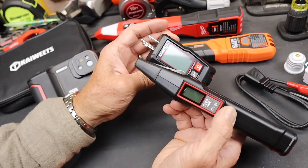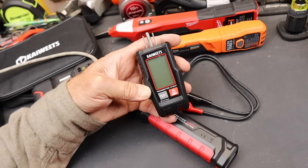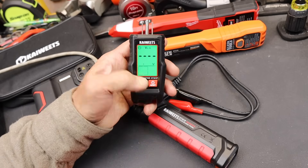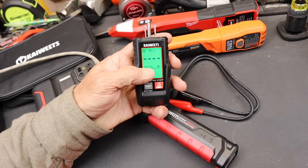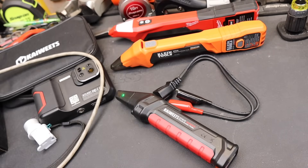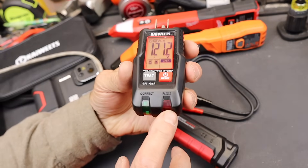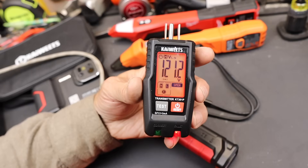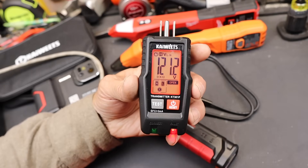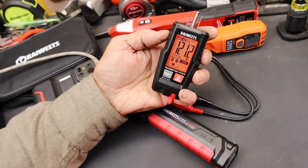You plug the transmitter into the circuit you have a question about. One neat thing is you can plug it in, pull it back out, and then read what's going on — because it remembers everything. So you can see it's still transmitting even though it's not plugged into anything. You can reach over to an outlet you can't see, plug it in, pull it back out, bring it over, and see the fault and voltage information it's captured.